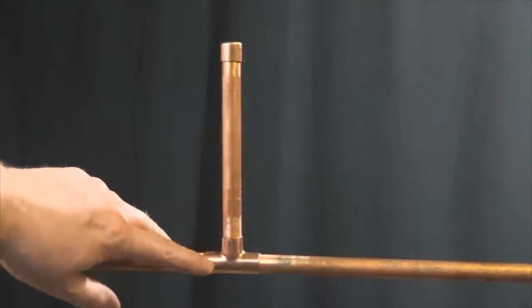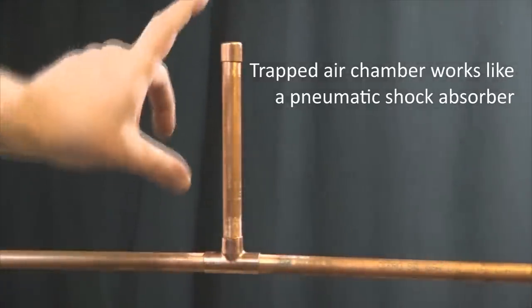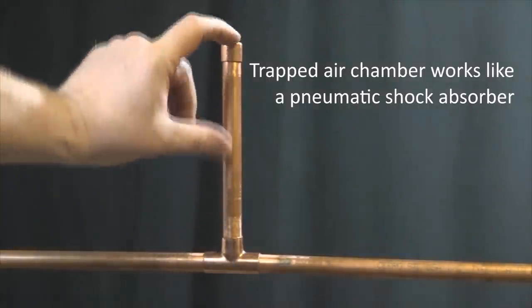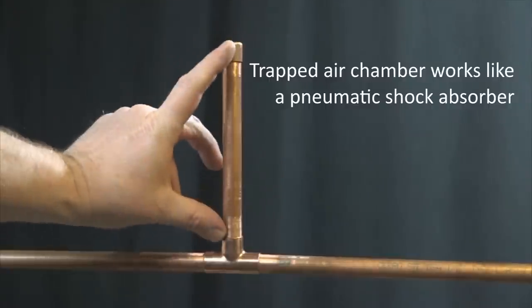The pipe creates a chamber of air trapped above the flow of water. When a shock is created by the sudden stop to the flow of pressure water, the water compresses the trapped air and releases its energy in doing so.